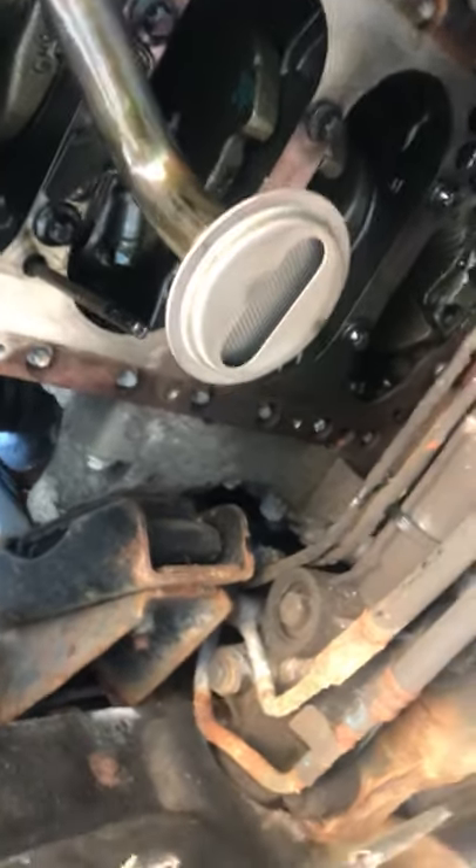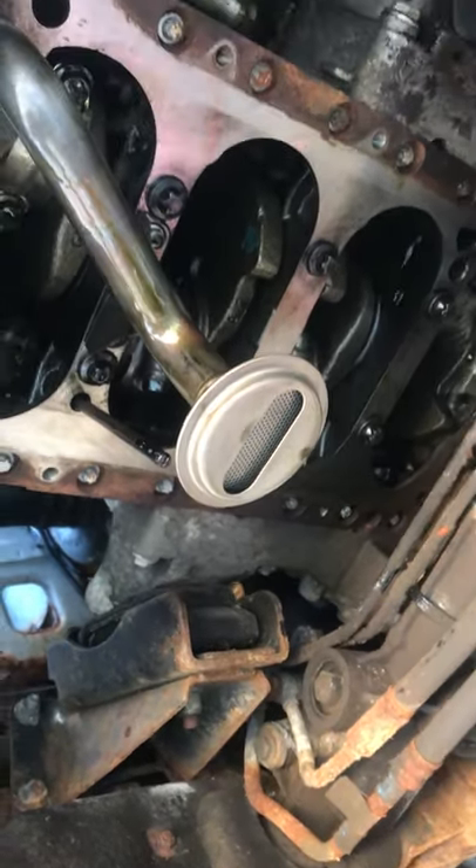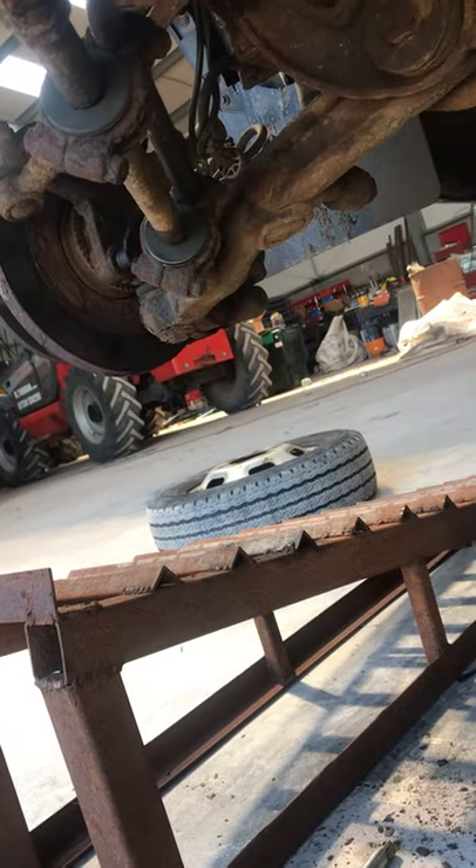So that comes out. Sump's off — bolts out, sump's off. I think that's taken me a couple of hours to take it to this point. That includes a bit of propping up here. I drove it up on ramps first to get the height to work on it. I don't have a pit.